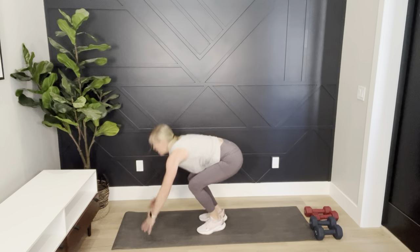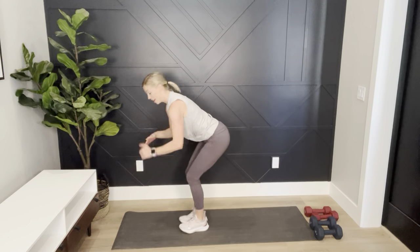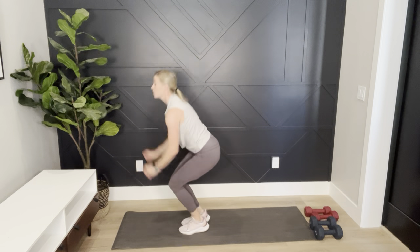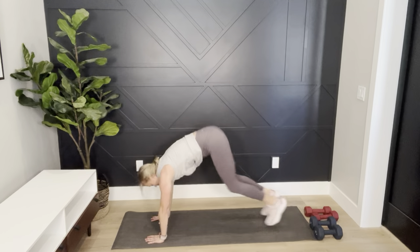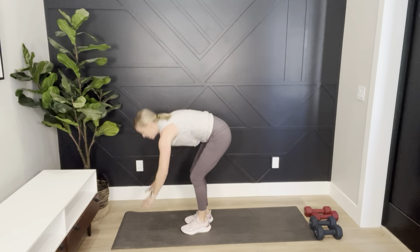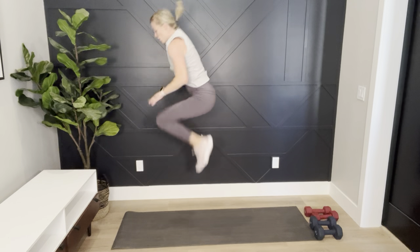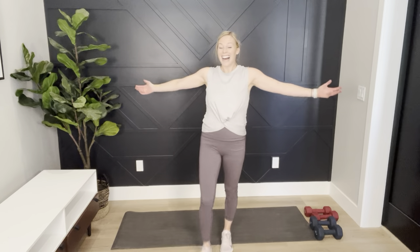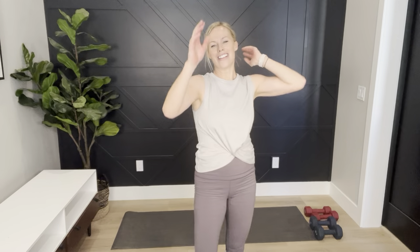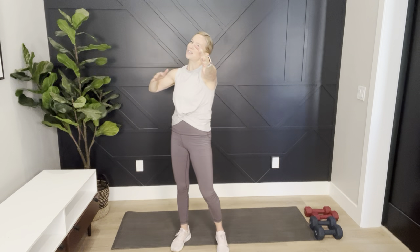If you're going with me to the floor: down, jack, star, tuck jump — land soft. Burn it out! I'm getting confused too — but this is the final countdown. Done! High five — way to go! I have one more minute; I must have missed something. Do you guys know which one I missed?